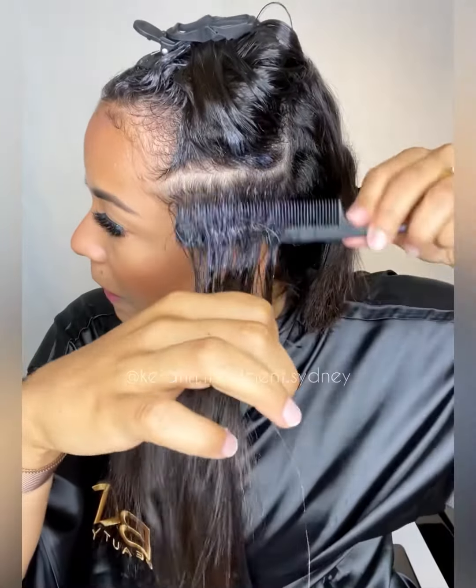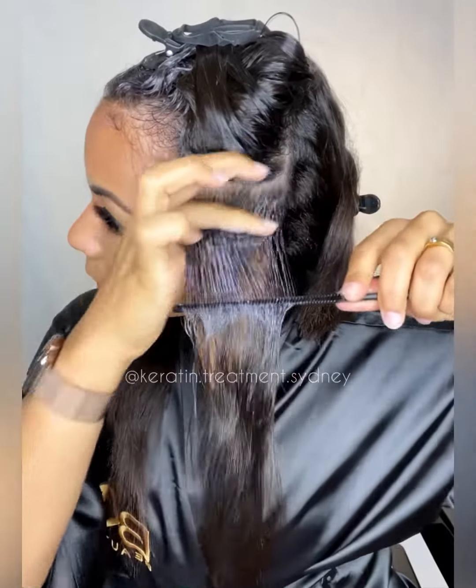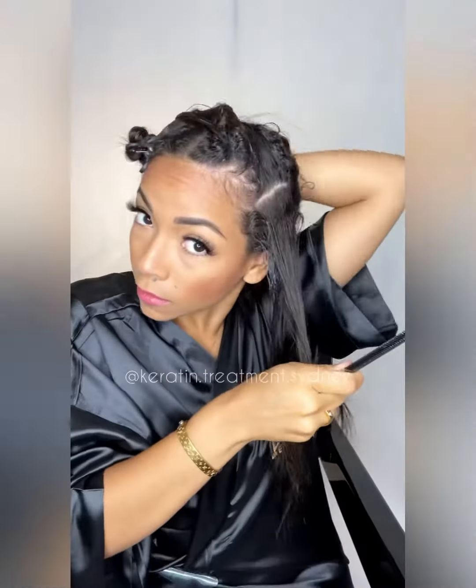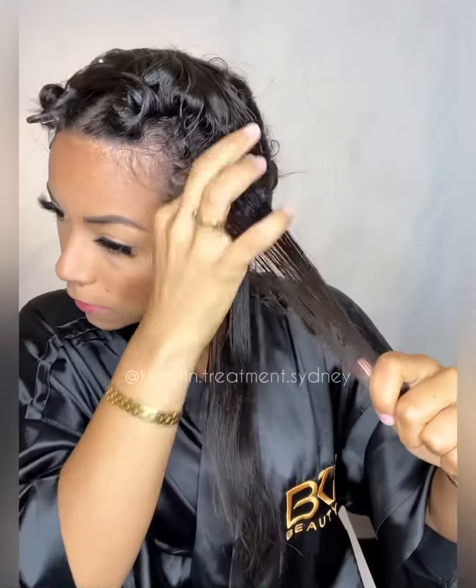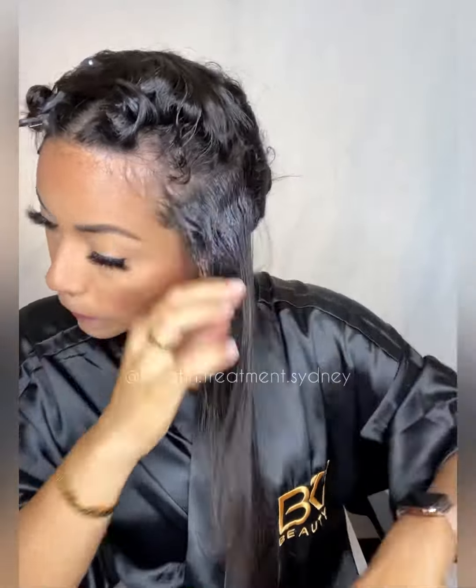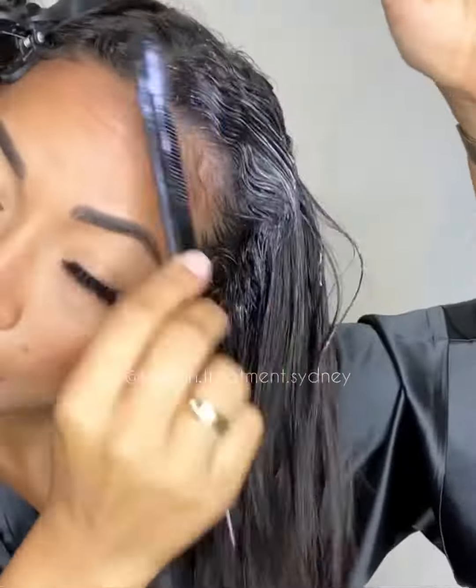You can see how many times I'm combing the hair to make sure that I'm covering all my roots. If I was doing my full length, I would go with the comb all the way down, but because I'm doing just a root touch-up, this is the only part that I'm gonna be focused on in this video.